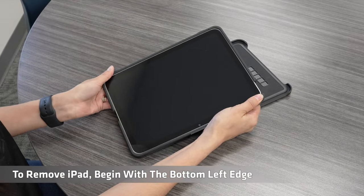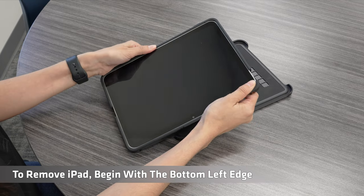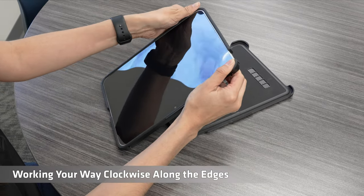To remove iPad, begin with the bottom left edge, working your way clockwise along the edges.